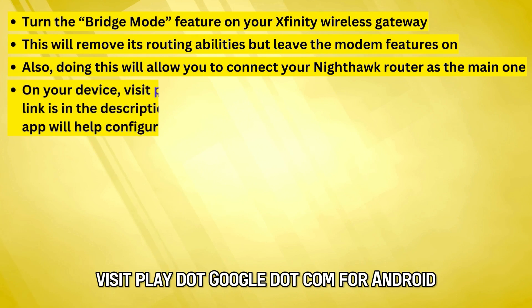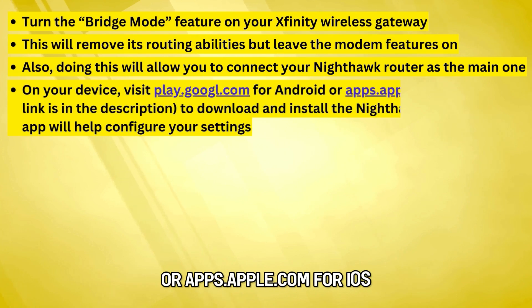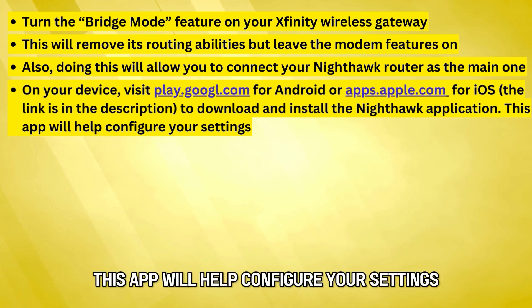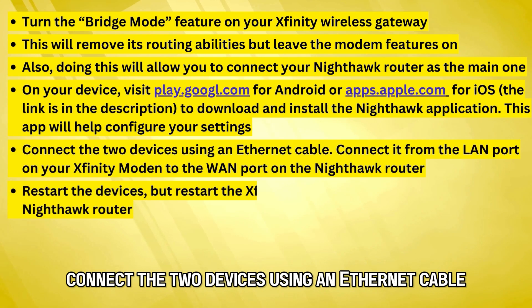On your device, visit play.google.com for Android or apps.apple.com for iOS. The links are in the description to download and install the Nighthawk application. This app will help configure your settings. Connect the two devices using an Ethernet cable.